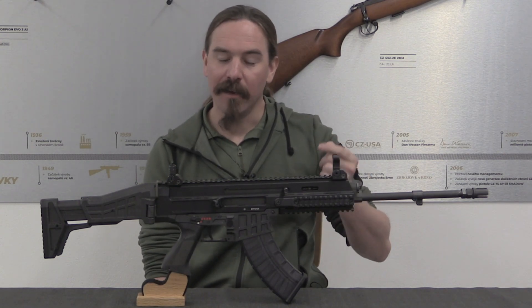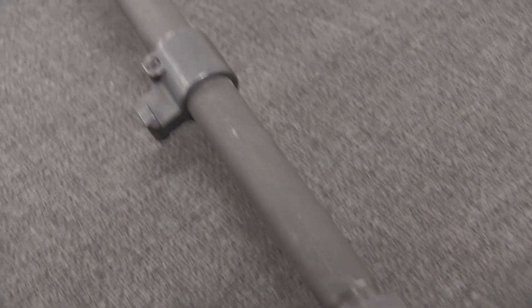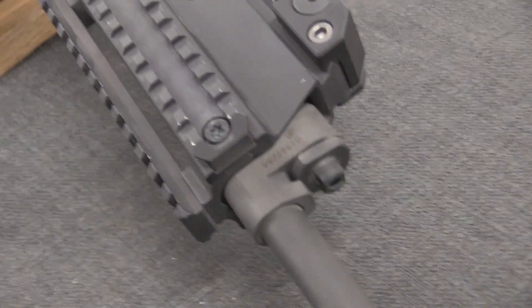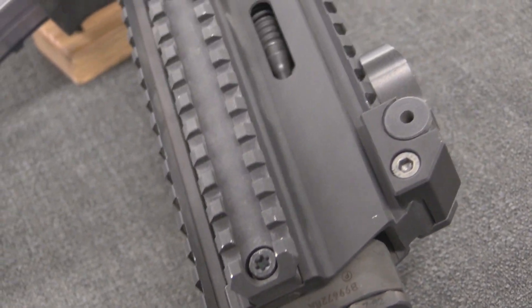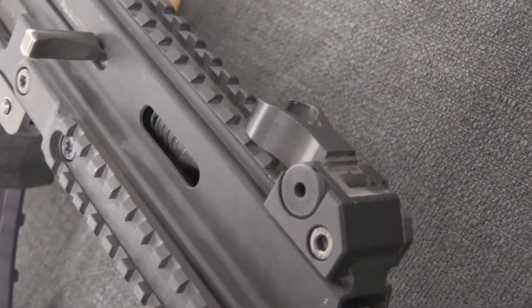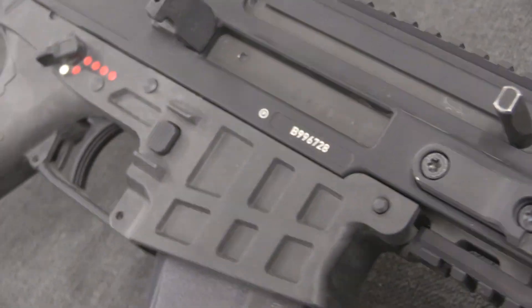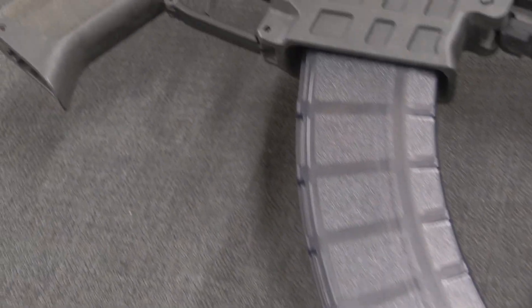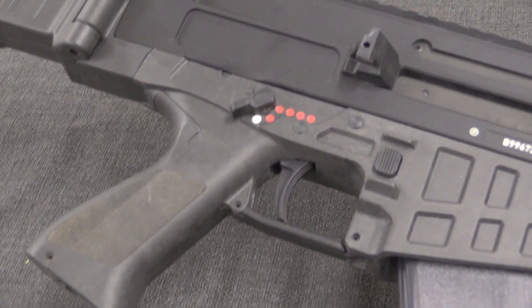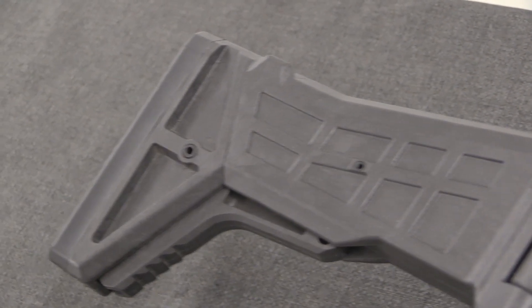Specifically today we have the CZ 807, which is a very interesting hybrid between the original 805 Bren and the more modern Bren 2. This rifle was originally developed as a sort of side path off of the 805 and the Bren 2, and it was initially conceived specifically as a replacement for the AK in countries that had AKs and wanted to continue using that same cartridge, but modernise their small arms to something more accurate, brand new, serviceable, and modular.